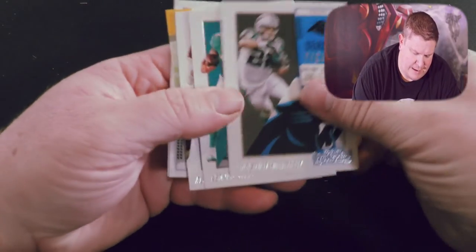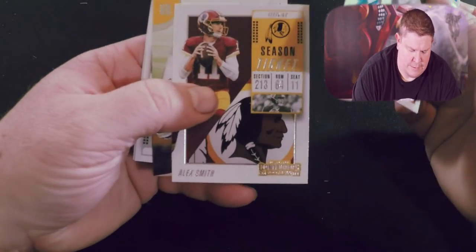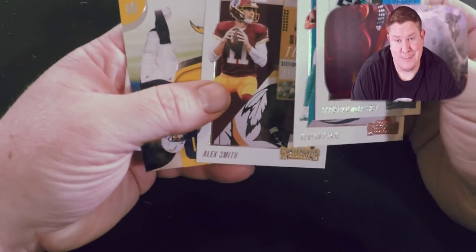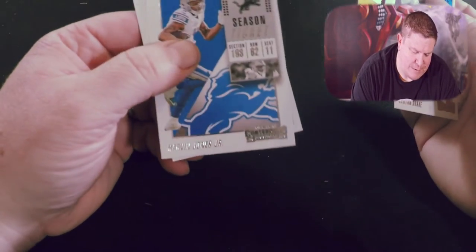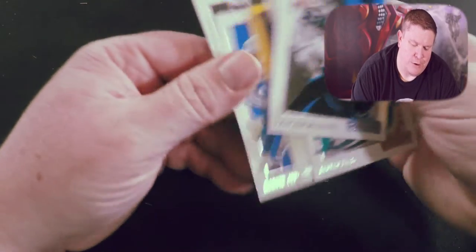We got Christian McCaffrey, Kenyan Drake, Alex Smith — yeah, he ain't playing next year, I think he might be lucky if he plays again at all. Philip Rivers MVP, Marvin Jones Jr., and Amari Cooper. One thing I do like, which is a little different, is it's a nice thick card stock, which I guess it should be for the amount of money you pay for the box.